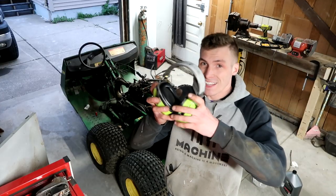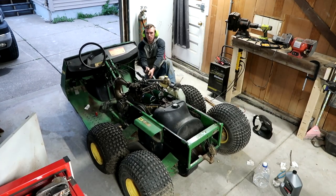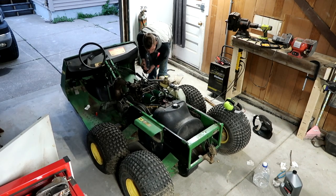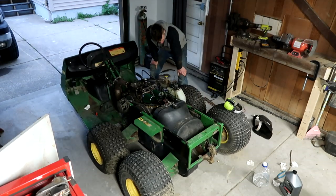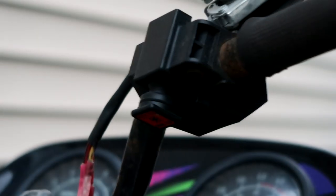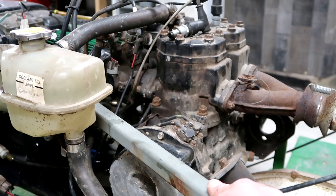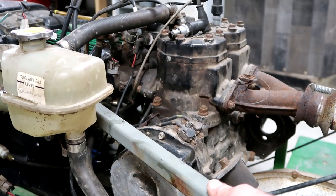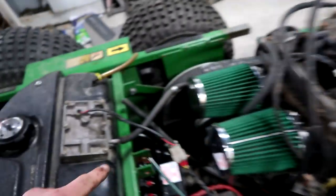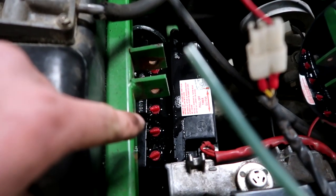I always find comfort wearing safety gear at any first start, so we're wearing it. I pulled on this thing a few times and then the fuel pump regurgitated a whole bunch of gasoline on my brand new battery, which is wonderful.